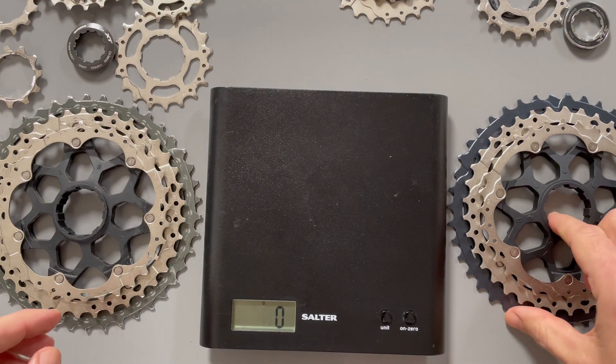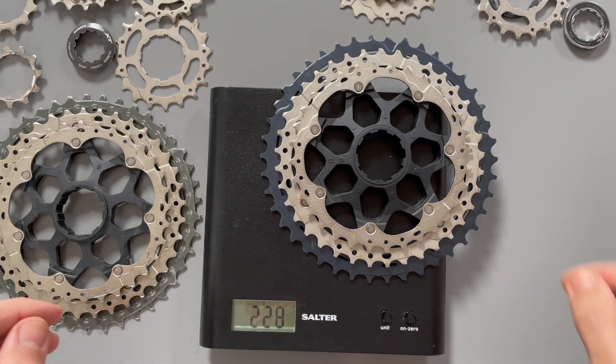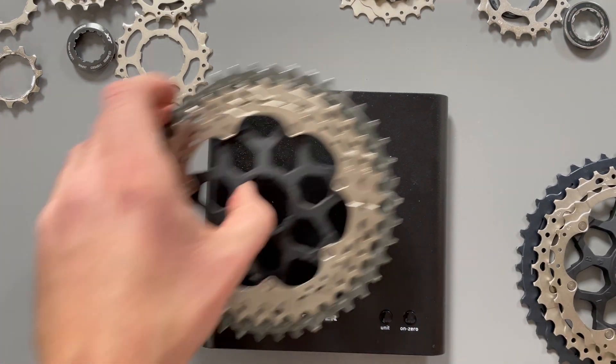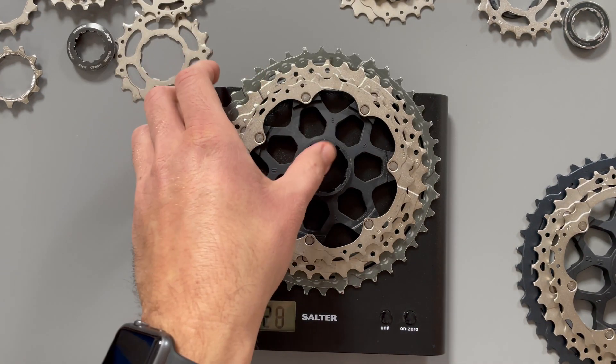So finally moving on to the last cluster. The SLX weighs in at 228 and the XT also weighs in at 228. Not a surprise — they look identical pretty much.